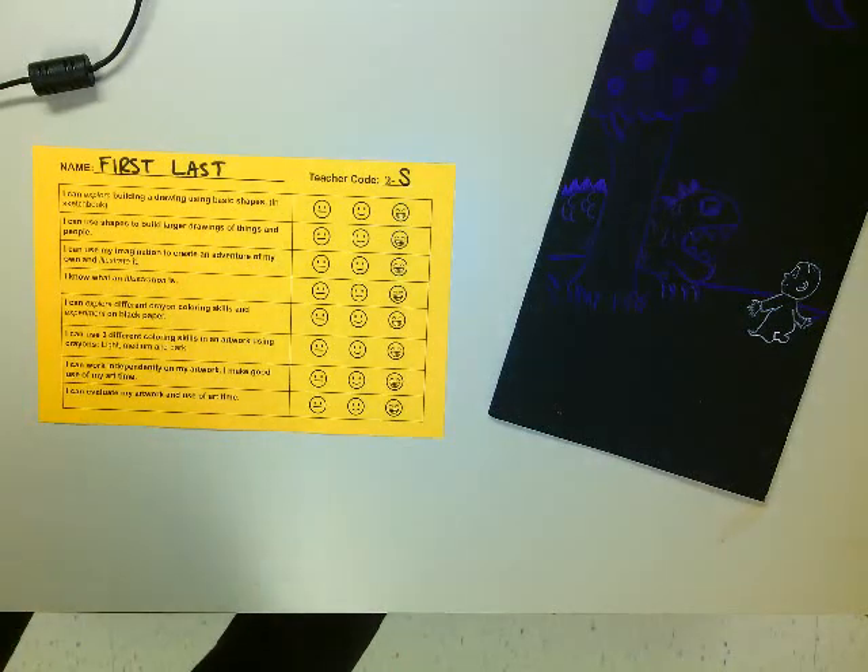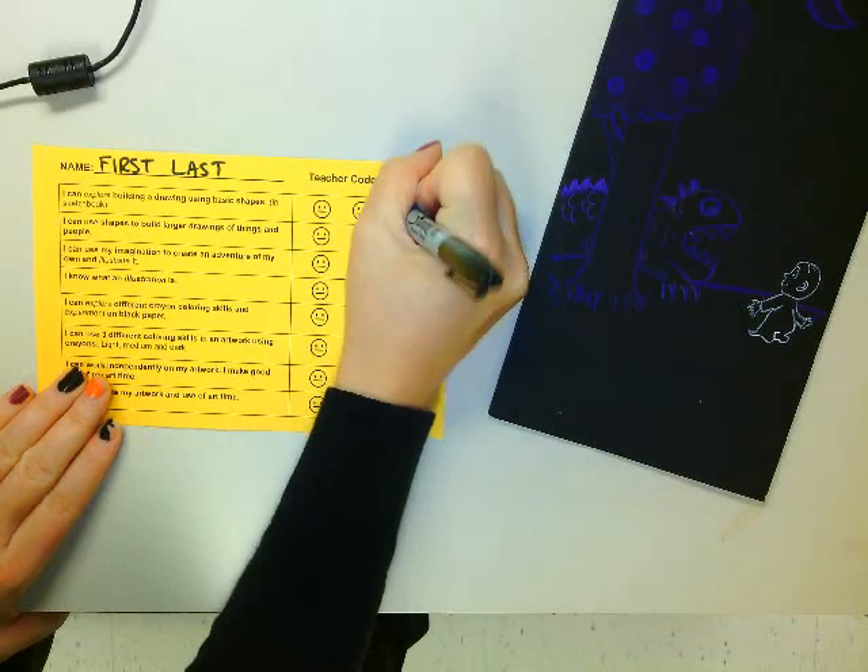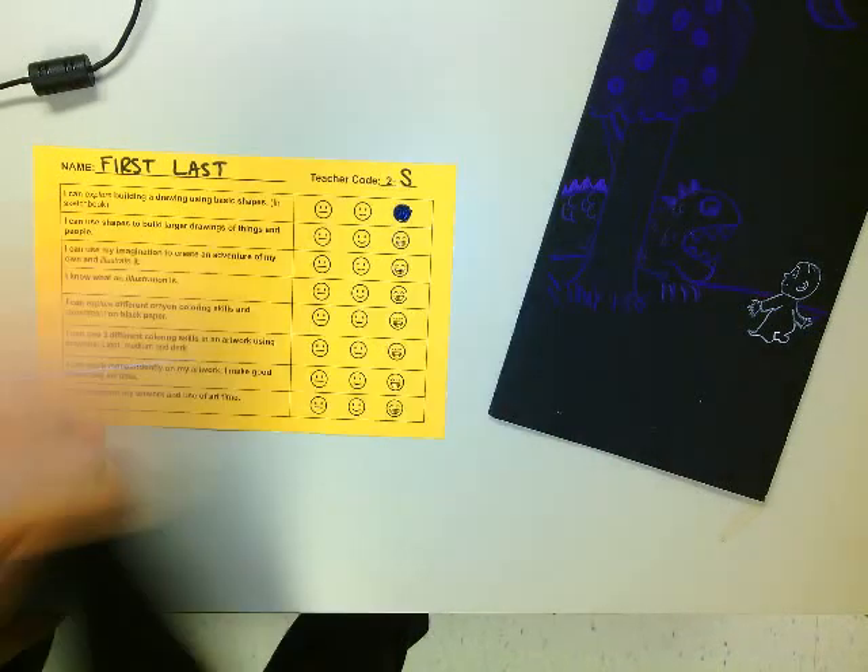So in our sketchbook it says: I can explore building a drawing using basic shapes. We did that in our sketchbook with our step-by-step drawing a long time ago. I thought I did really good with that, so I'm going to color that in.